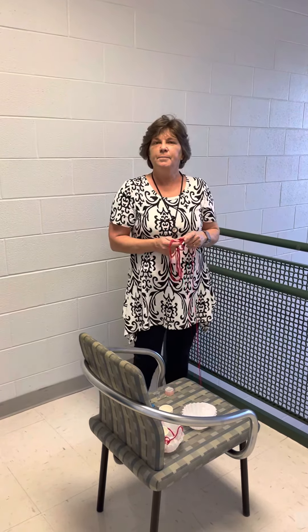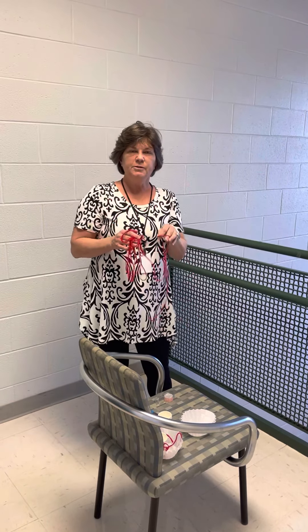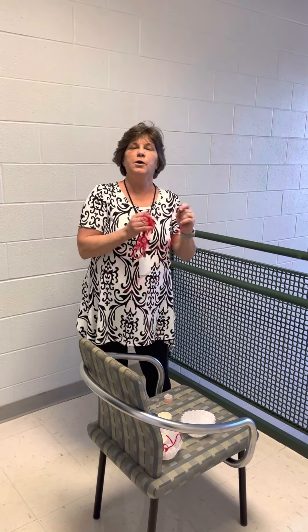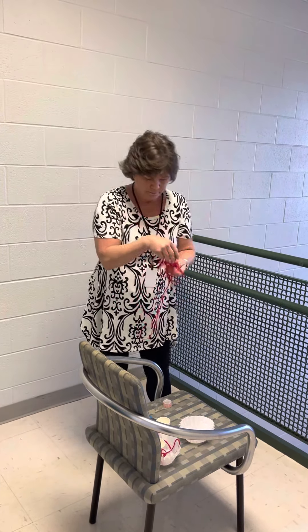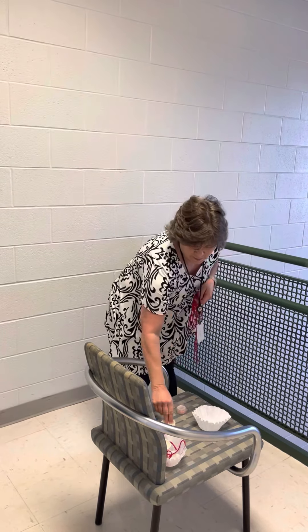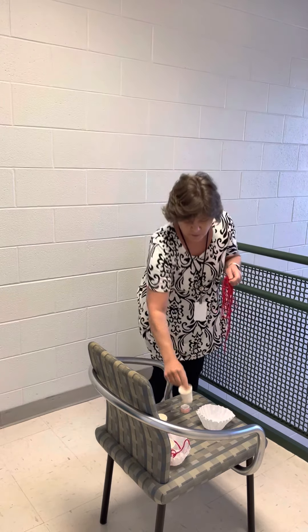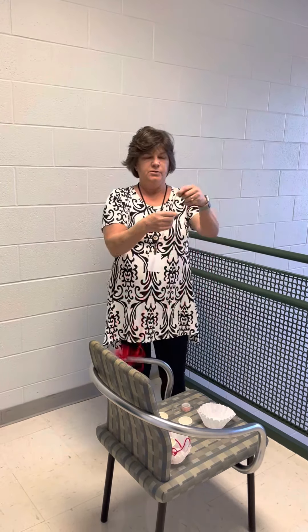We are going to make a parachute today for a STEAM activity. Here's what you will need — I'm going to show you how to do it on video and you can go back, because I don't expect you to do it right now. You need yarn, tape, a coffee filter, and one of your plastic cups. That's it.